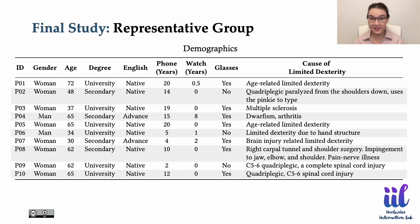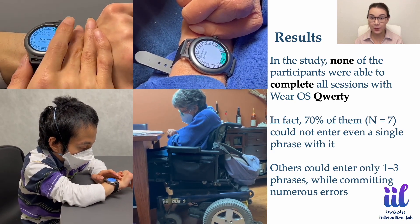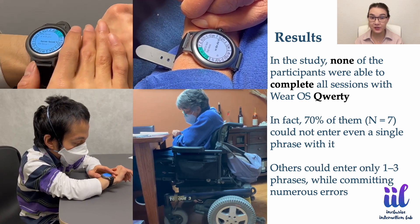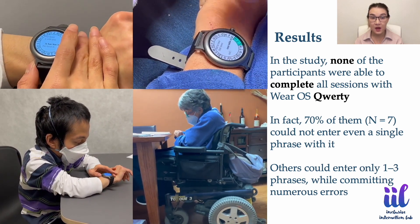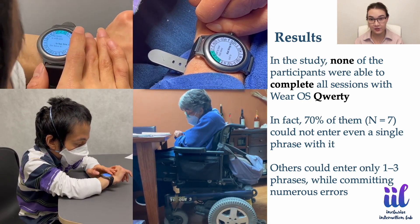We then conducted a final study with people with limited dexterity to compare manual Crownboard, automated Crownboard, and the default Wear OS keyboard. None of the participants were able to complete all sessions with Wear OS. In fact, 70% of them could not even enter a single phrase with it, while others could enter only one to three phrases while committing numerous errors.